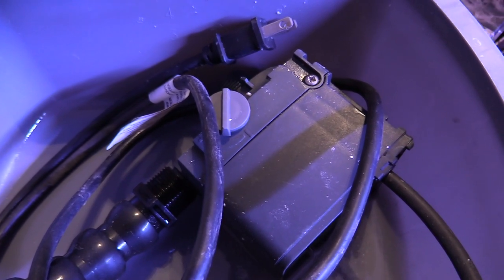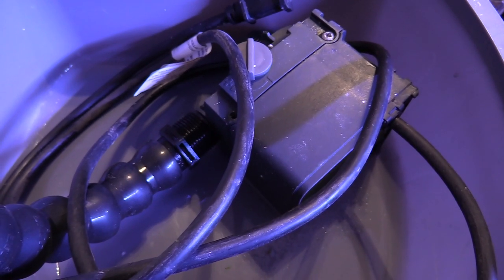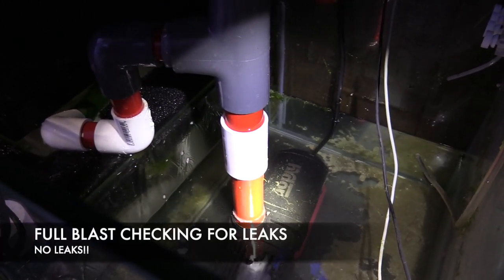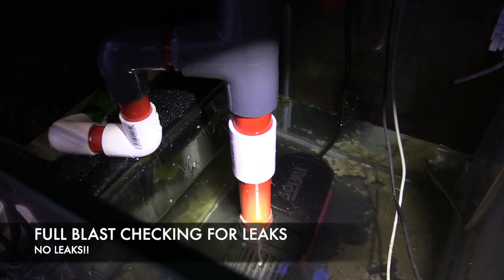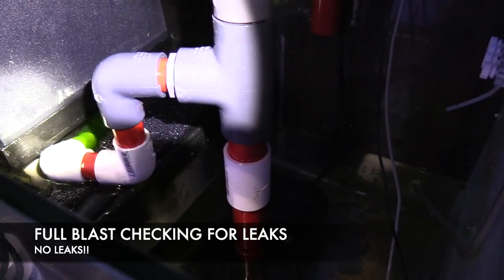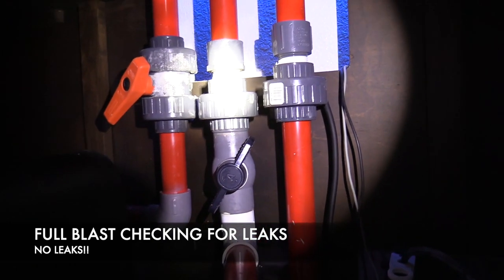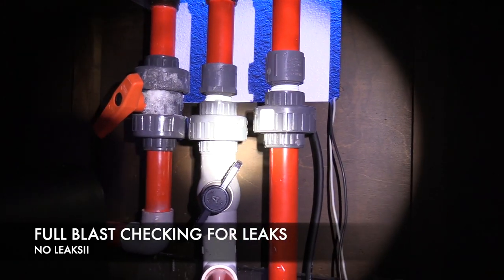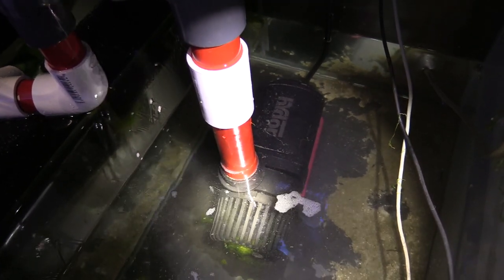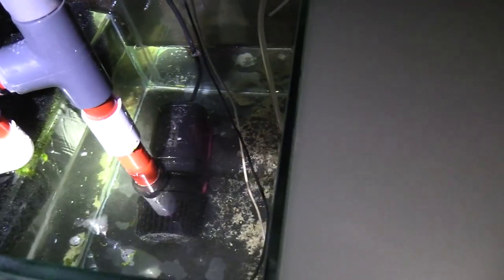Since it's a DC pump, it's super quiet and I can go ahead and adjust the flow. Now, if you had a manifold and wanted to run some carbon or GFO, you could do that as well. I'm going to let you listen to the pump itself — here it is guys. That's my algae turf scrubber that you hear in the background.